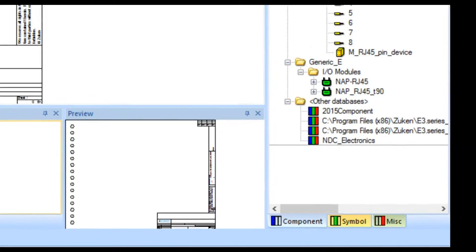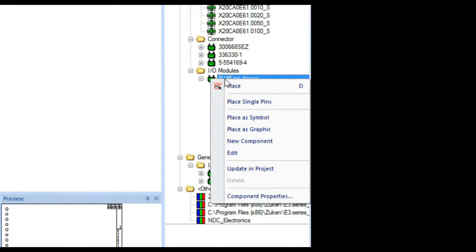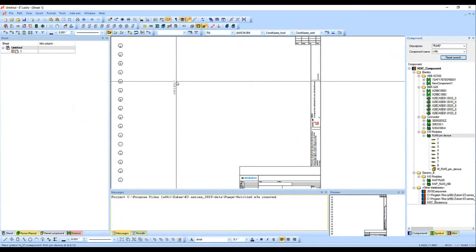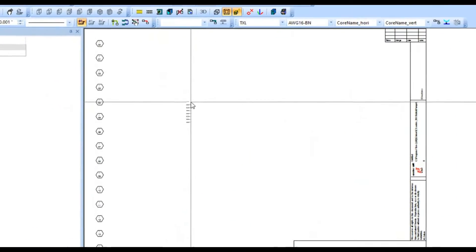So I'm going to place my RJ45 device pin. I have a number of options when I right-click — I can place single pins, or place as a symbol, which basically means one pin representing all eight pins. That can be adequate in a large-scale design to connect one system to another. I'm going to place them as single pins, so when I click on it you can see in the editor window I now have those eight pins.